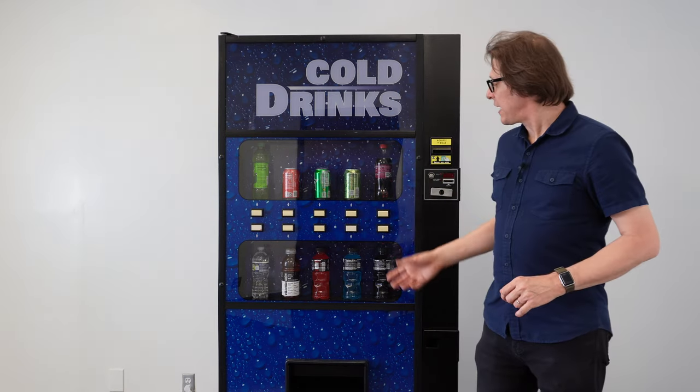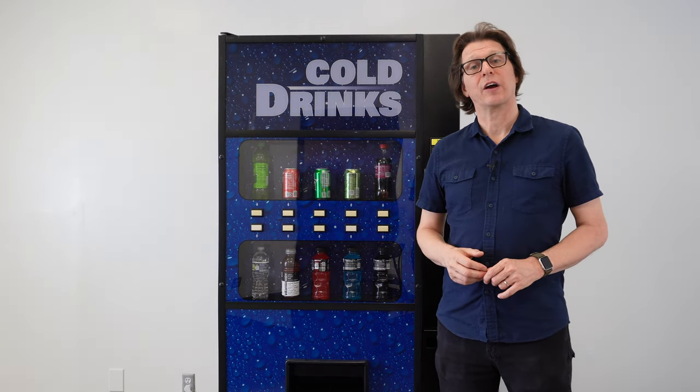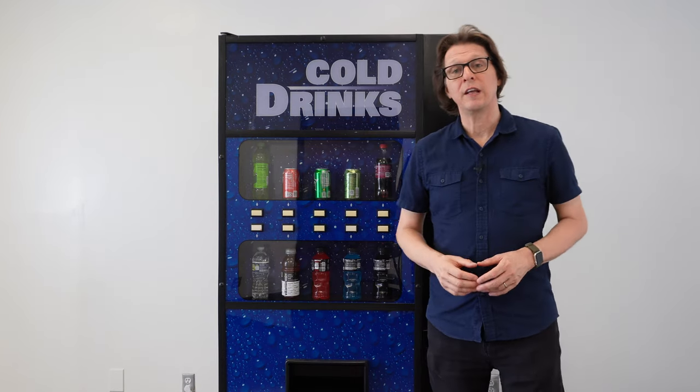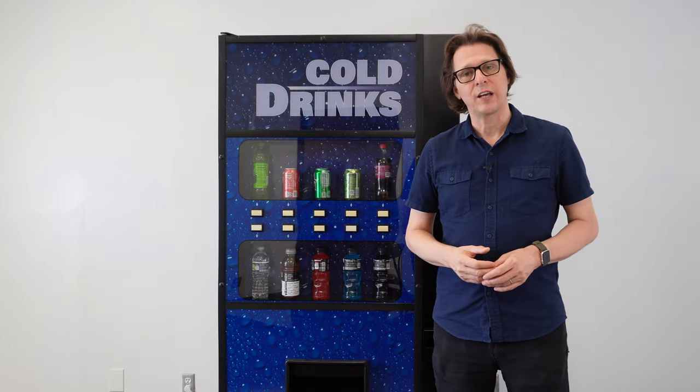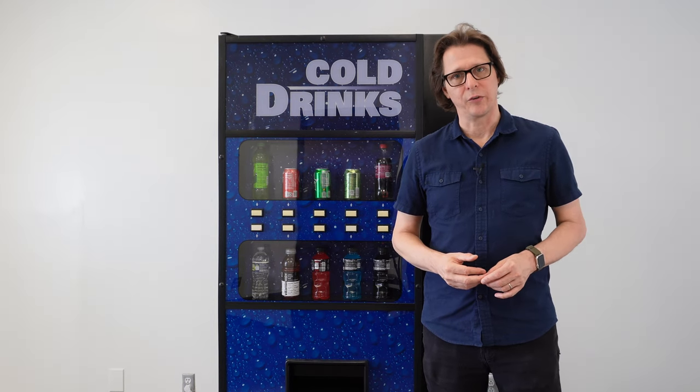The 650 has 10 selections, with selections 1 and 2 being configured for high capacity vending. The Merlin 4 is capable of vending 12 ounce and 16 ounce cans, as well as 16.9 ounce, 20 ounce, and 24 ounce bottles.